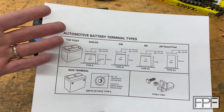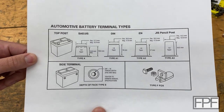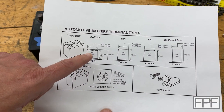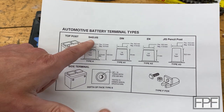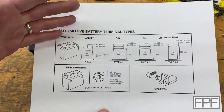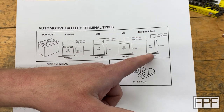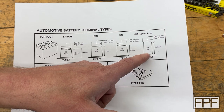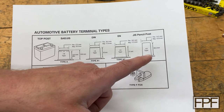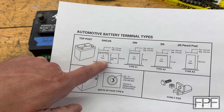I said that because I don't know what the original source of this diagram is — it kind of looks like it came out of a catalog or maybe even part of a sign. But I believe the type of terminals we're dealing with are the SAE/JIS type. Most, if not all, the cars that I have worked on come out of Japan, so that would make sense. Although I see there's a JIS pencil post type too — that shape does not look familiar to me. I think most of the batteries that I have touched are probably this one here, but we're going to check.